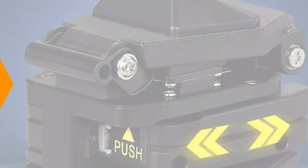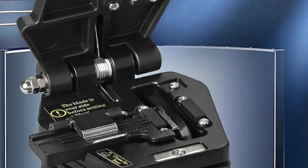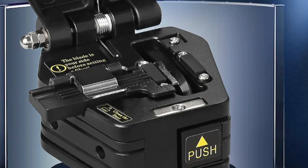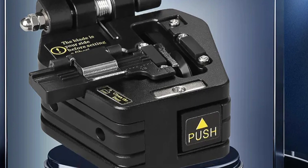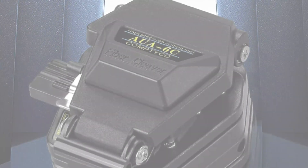Despite lacking specific certifications, the AUA6C's performance speaks for itself, providing assurance for critical fiber optic projects. The cleaver stands out in a market saturated with options, offering exceptional results and reliability for professionals in the fiber cleaving industry.